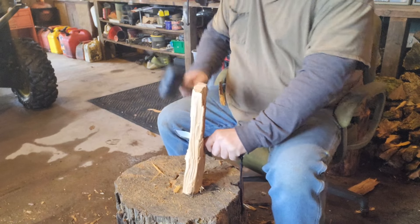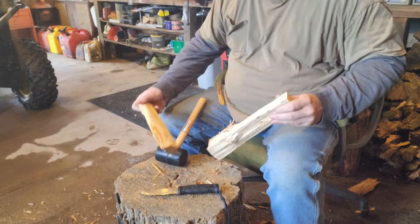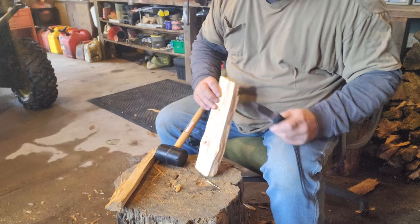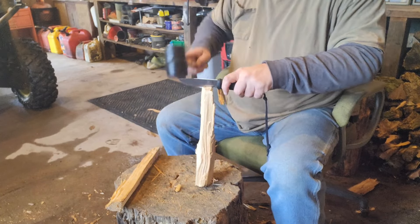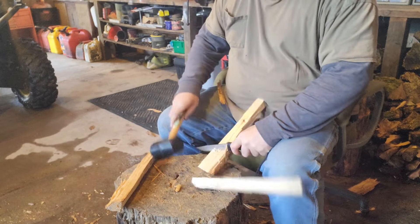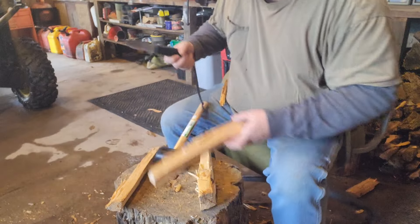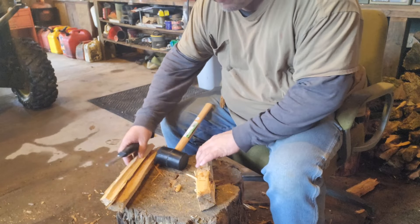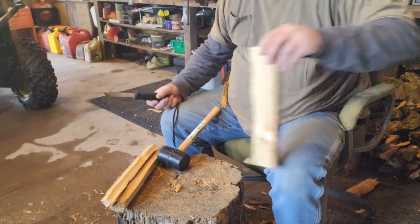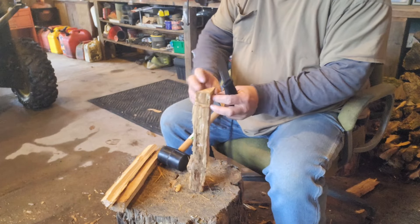There's a big knot right there — that ought to test it. There it goes, there we go. See that big knot? That's a pain in the butt. See if we can go down next to that knot again on the other side — yeah, that big knot's gonna be a problem. But we did get a couple of pieces off there. Let's find something that doesn't have a big knot in it. It's very wet, soaking wet.